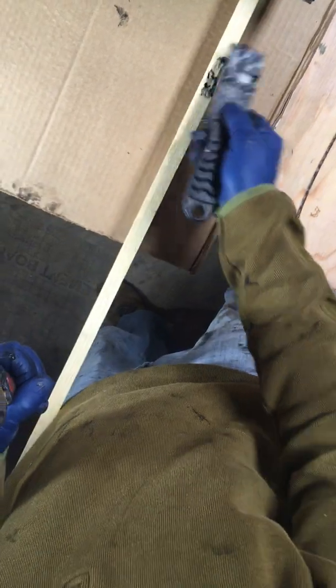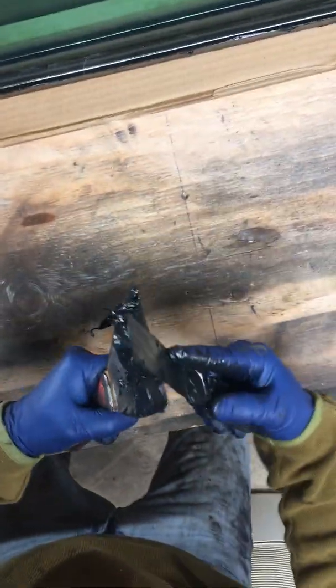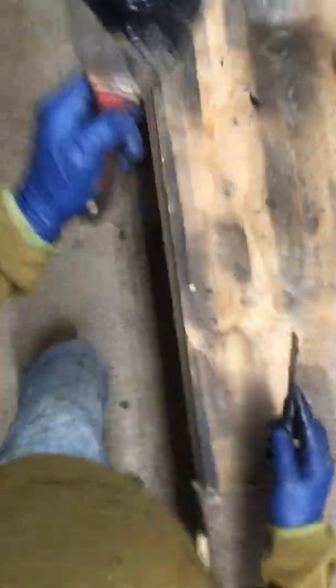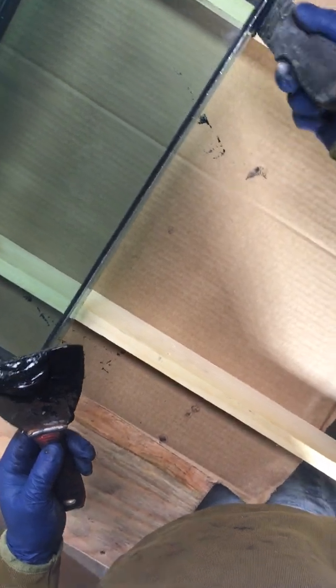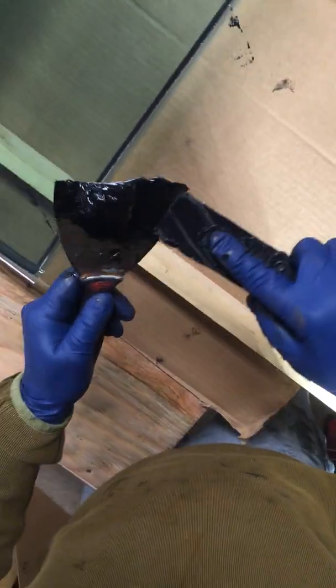It can get a little messy but that's all right — the important thing is that it seals. That's one side done. Now I'll come on this easier side because I have so much material here. I'll use up whatever I had off that side and stick it in here, just smear it in there. It's like frosting a cake.